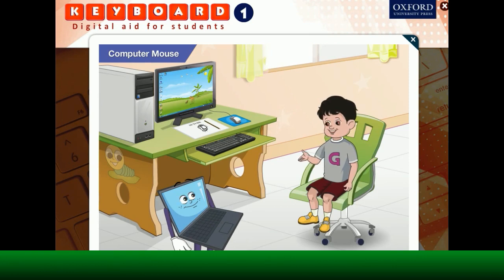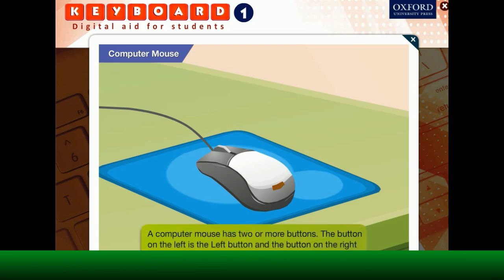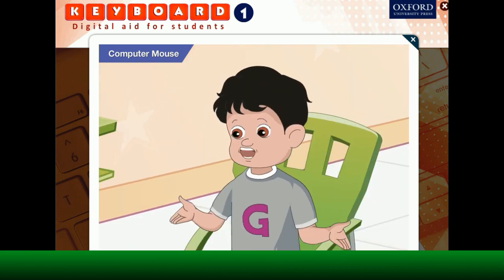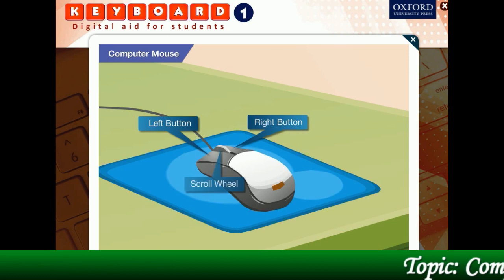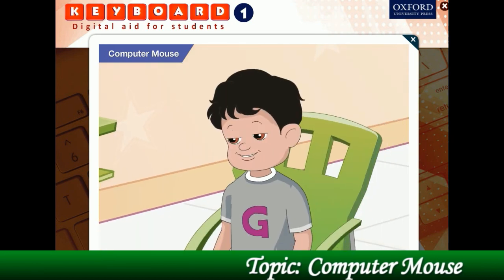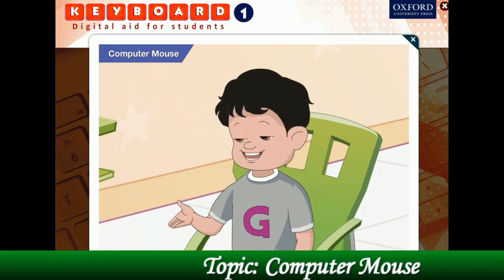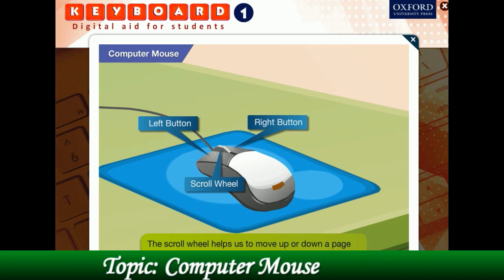Can you tell me how to use this mouse? Sure, Goggle. A computer mouse is a pointing device. It may have two or more buttons. The button on the left is the left button and the button on the right is the right button. What is that wheel in the middle? That is a wheel called the scroll wheel. A modern mouse has two buttons and a scroll wheel at the center. What is the use of this wheel? The scroll wheel helps us to move up or down a page on a computer monitor.